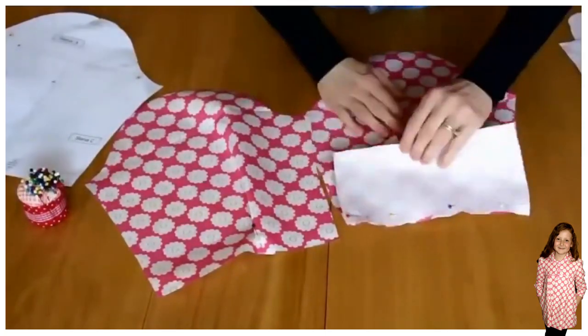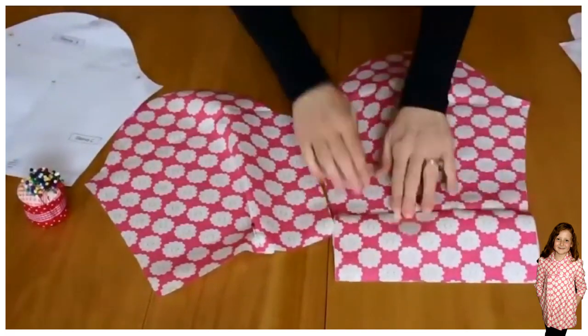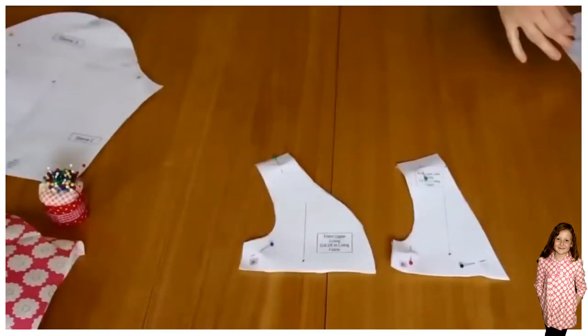Once you've pinned that, we're going to sew it with a 1cm seam allowance, but for the moment we just pin everything we can.